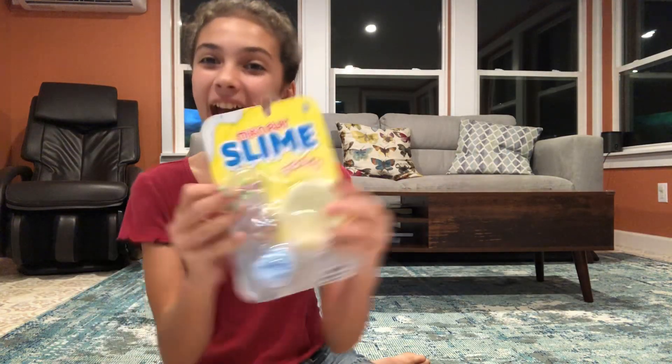Hey guys, it's Batty and today I'm going to be reviewing a slime. I'm so excited. When I got the box — by the way it's from Walmart — it was $4.99.